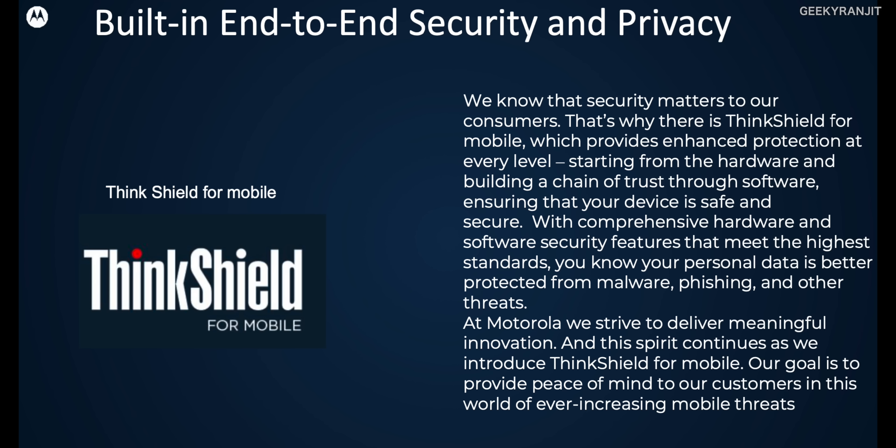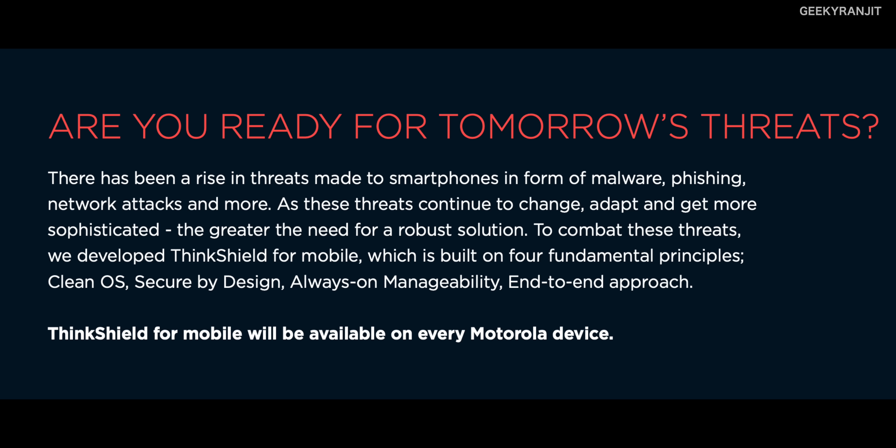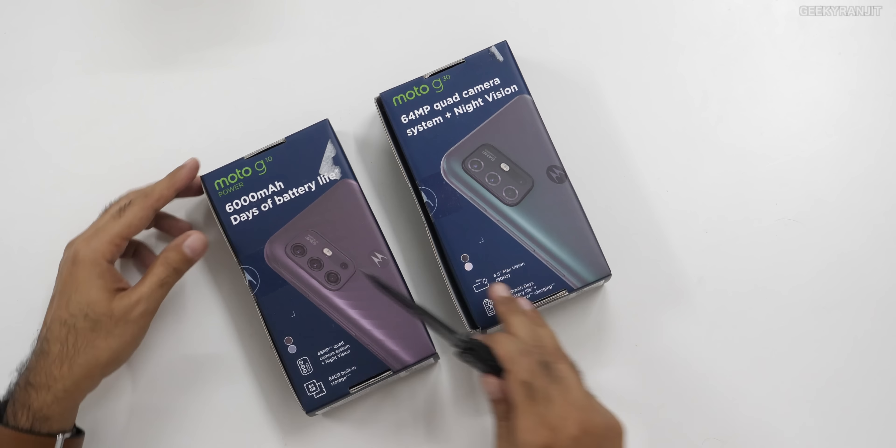As this was a review unit, I also got the reviewer's guide. I noticed one thing very peculiar — they were talking a lot about something known as ThinkShield. I googled it and ThinkShield is a new layer they're adding to Motorola smartphones. It's not just software — it's actually multiple-layered hardware security, CleanOS, and enhanced protection. According to this slide, it protects your smartphone from malware, phishing, network attacks, etc. I'll leave the link in the description. It's nice to see Motorola adding some sort of protection to these devices.